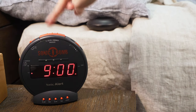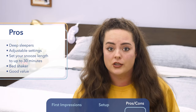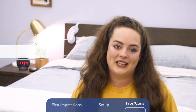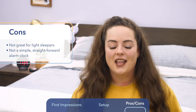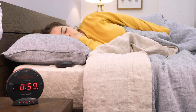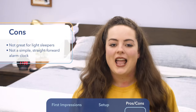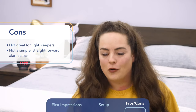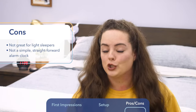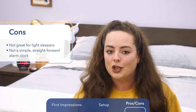Lastly, all things considered, for all the features this alarm clock offers, it comes at a pretty great value. It's about $33, you get free shipping, a 30-day return policy, and it's backed by a one-year warranty. However, this alarm clock is made for deep sleepers and those who are hard of hearing. If you're a really light sleeper or prefer to wake up to soothing sounds or light music, this is probably not your best bet. Those looking for a simple alarm clock might find the Sonic Bomb comes with a little too many bells and whistles — I did find myself getting a little confused when setting it up.